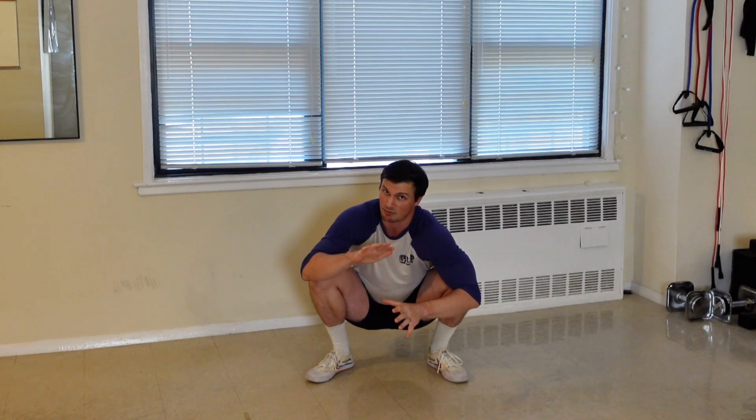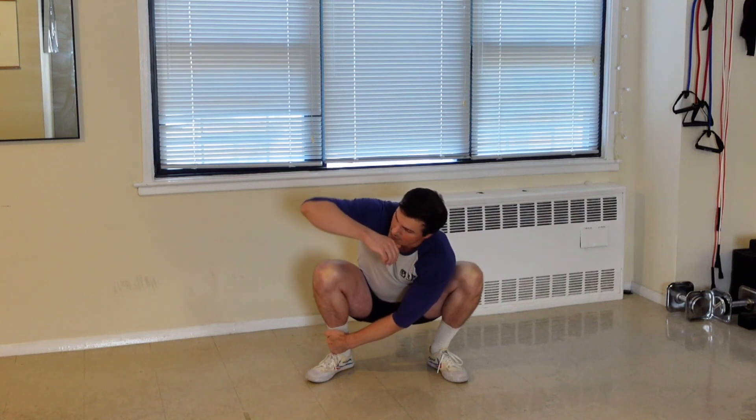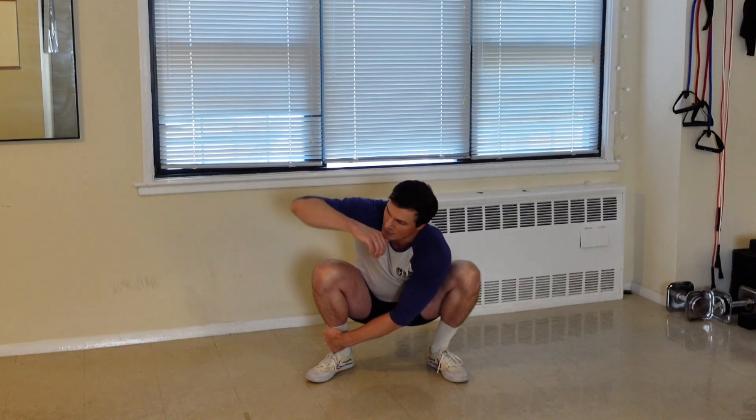I stopped in my rotation because I have mobility limitations in this position, as many people will. It's totally fine if you are more developed in your squat — I'm going to give variations for all of us. To start, it's totally fine if your rotation is small. You're just slightly rotating through the trunk and loosening those gears up.